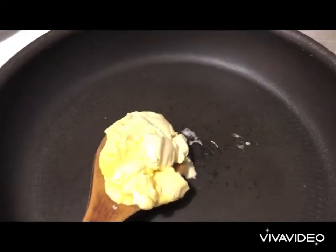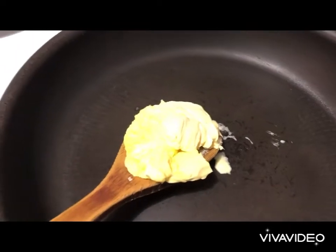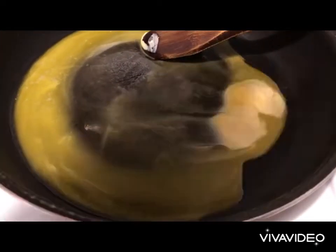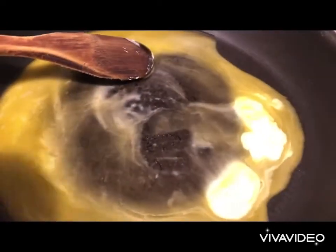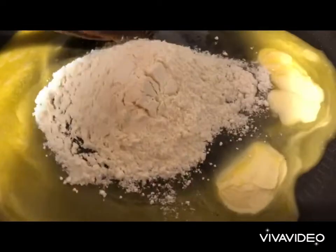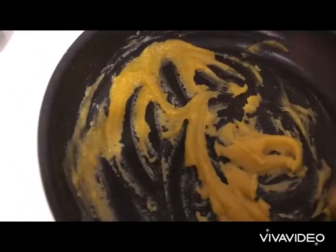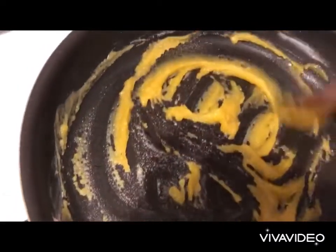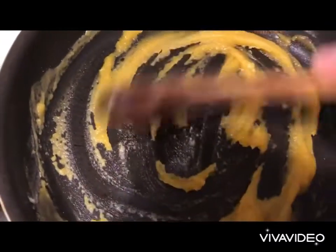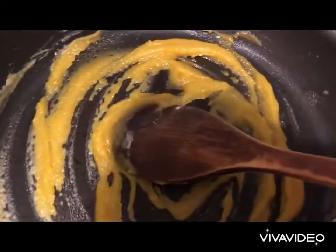We add about 50 grams of butter. Once our butter starts melting, we add the same amount of flour — that is 50 grams — and we make sure we cook it well. Once our butter and flour mixture turns into a golden color, it means that our flour has cooked properly, so we remove from the fire.